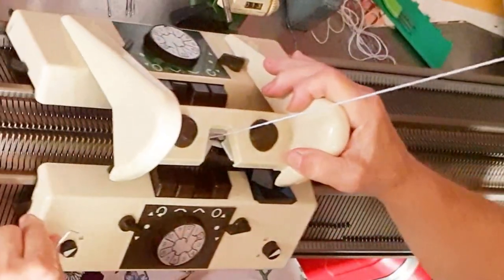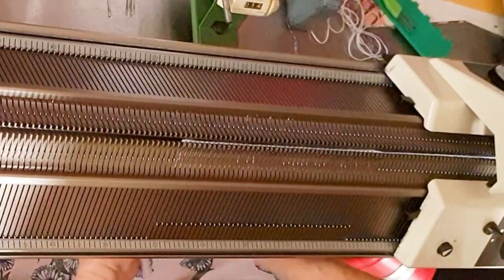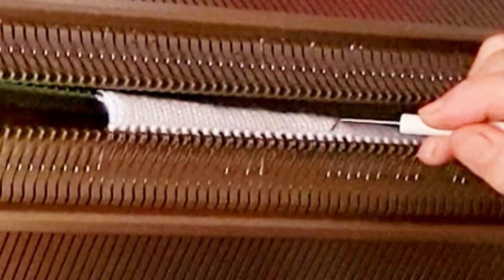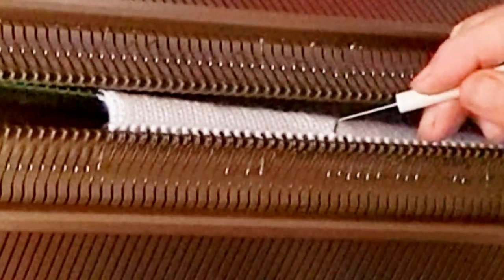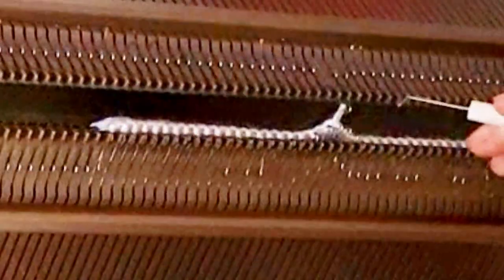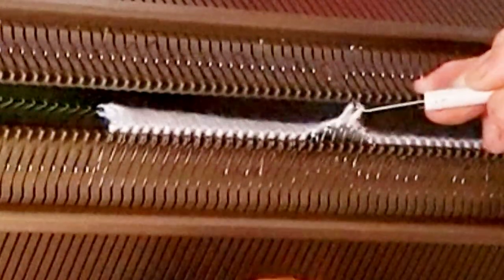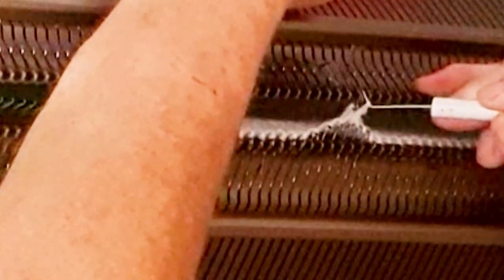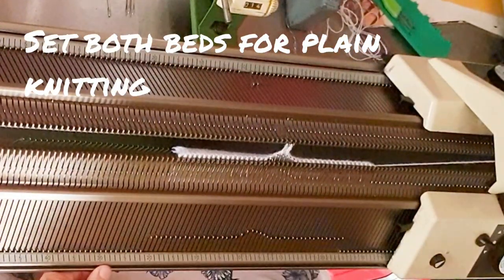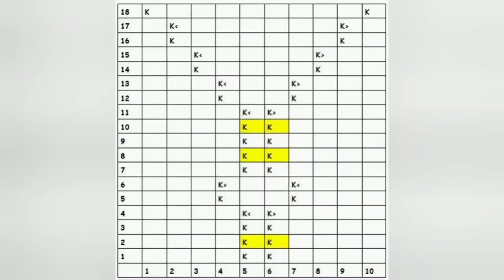We're going to knit on the front bed only for just a moment, so that bed needs to be set to knit stockinette. You may set the back bed to knit stockinette now, or to slip every row while we work on the front bed only. Knit across from left to right on the front bed only, establishing the reverse stockinette background. I'm dropping the beds so you can better see what's happening: I'm lifting the purl bump from the two center stitches on the front bed and hanging those strands of yarn on the two center needles on the back bed. The beds are racked so that the needles alternate. We'll proceed with front bed knitting, keeping only two stitches in work at all times on the back bed, and work the chart.